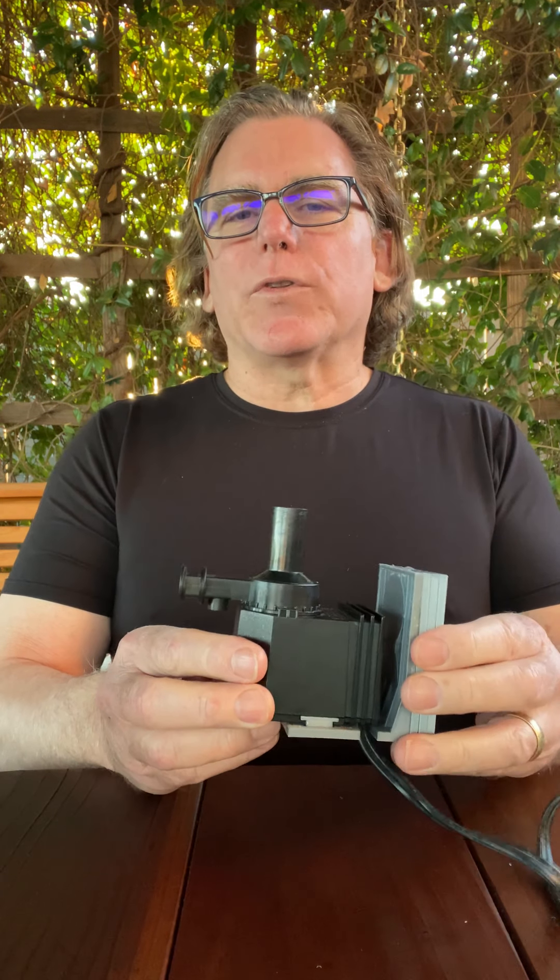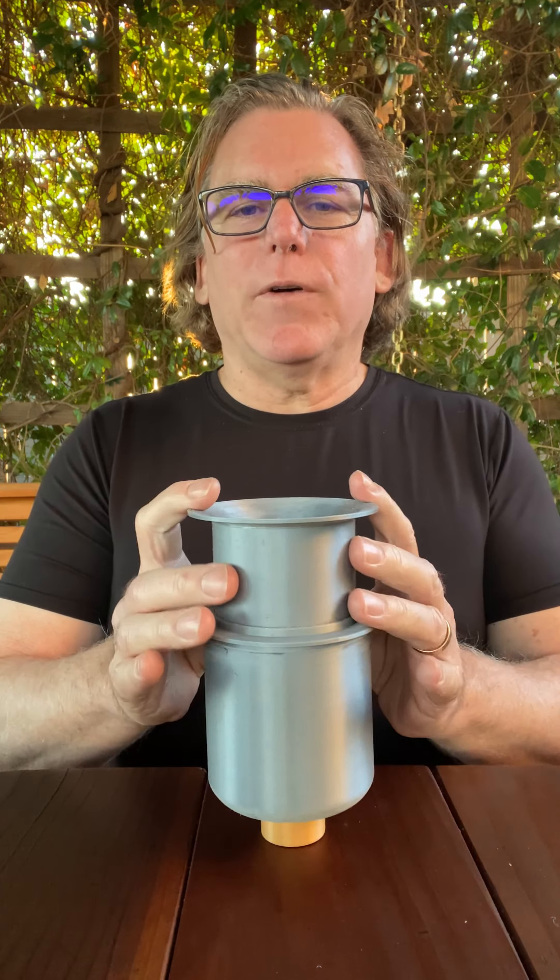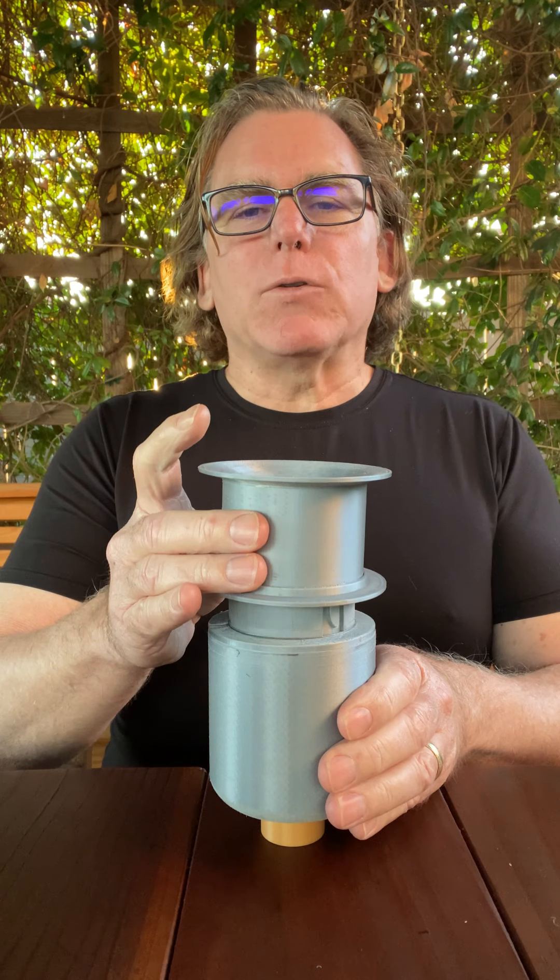So what is the Black Hole Skimmer? The Black Hole Skimmer is a very simple device. It has a body and a funnel. The funnel goes up and down, allowing just the surface water to enter the filter.